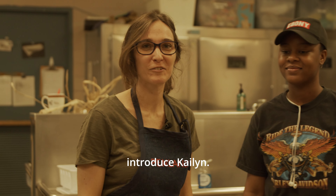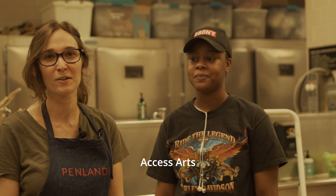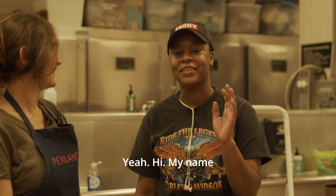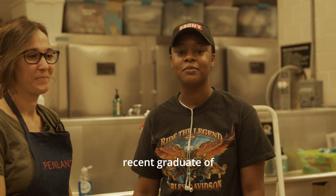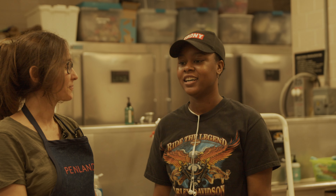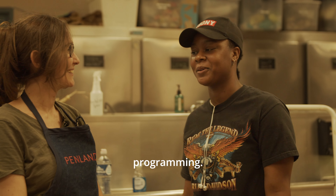I'd like to introduce Kaylin. Kaylin's going to be volunteering with us for this Access Arts fundraiser and we are really excited to have them on board. I'm in my last semester, so it was really exciting to be working with you and helping out with this Access Arts programming.